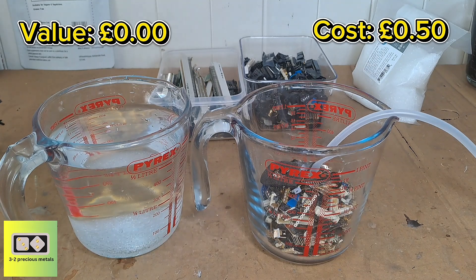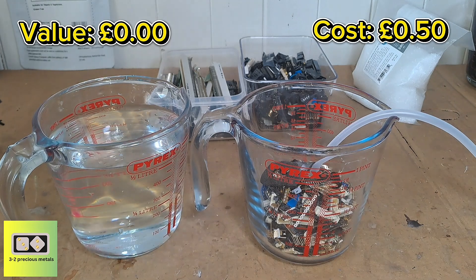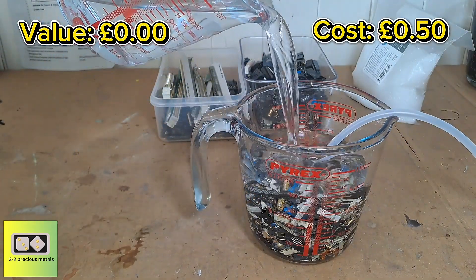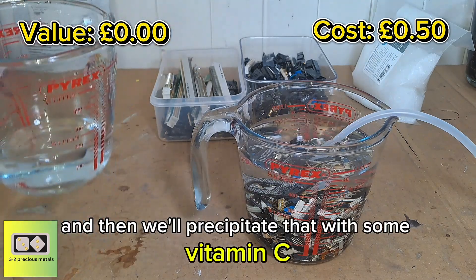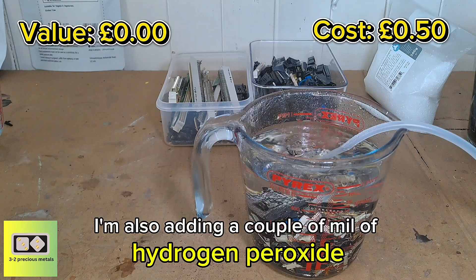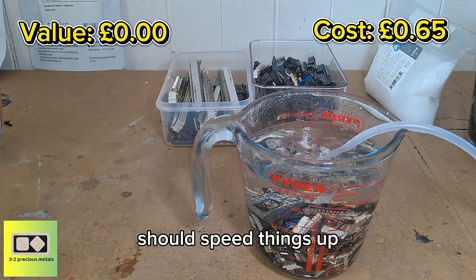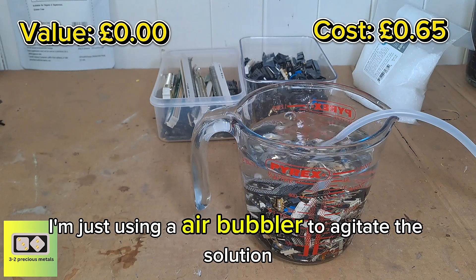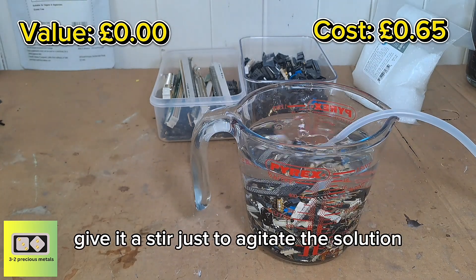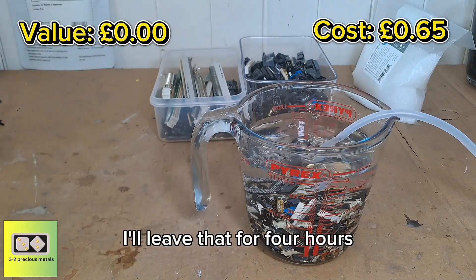Then we can pour that in, turn the air bubbler on, and leave it to sit for four hours and then come back and check on it. The thiosulfate is going to form a gold thiosulfate complex which will go into solution, and then we'll precipitate that with some vitamin C. I'm also adding a couple of ml of hydrogen peroxide just to help the gold oxidize and aid the dissolution — it should speed things up. I'm using an air bubbler to agitate the solution, but if you haven't got one, just come back every 15 minutes and give it a stir to get fresh thiosulfate onto the gold contacts. I'll leave that for four hours.